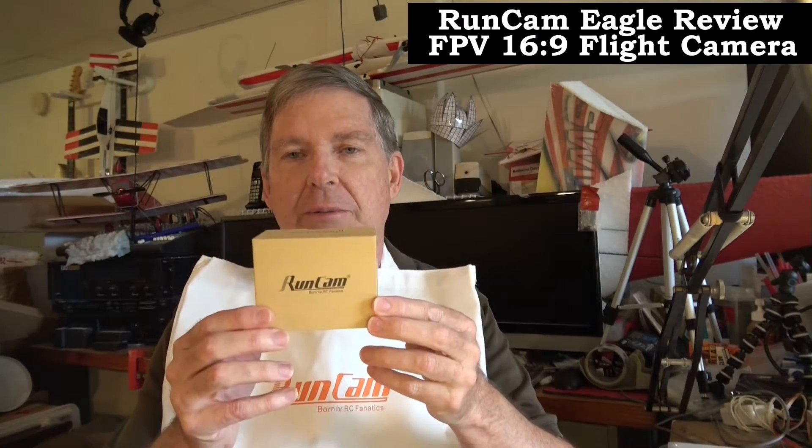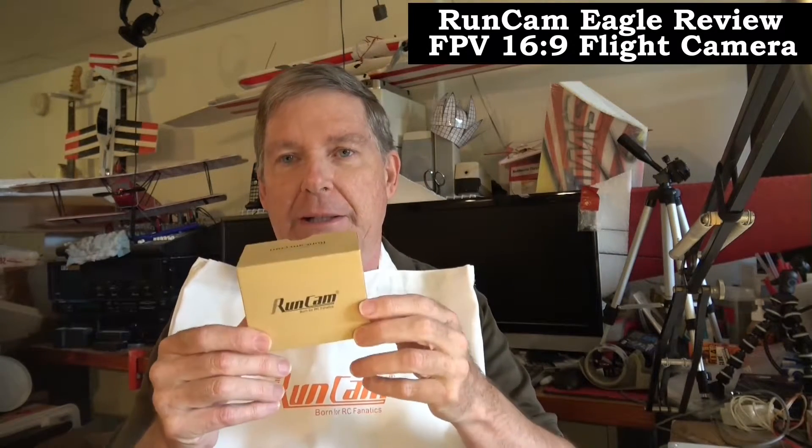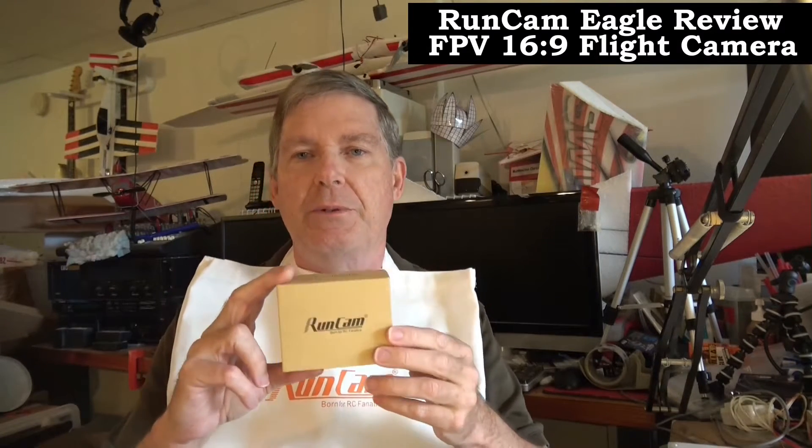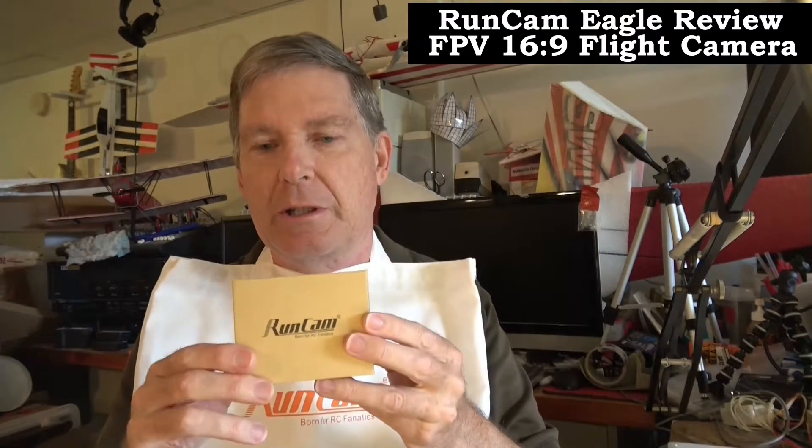Hello everyone, this is Dave from Retired Time Productions. I just got the new Runcam Eagle FPV camera in the mail. This is actually a sample though — it's not the final product — but it was sent to me for review, so thanks Runcam for sending me this camera.